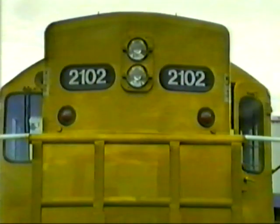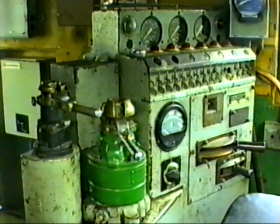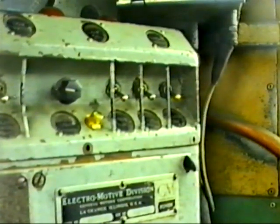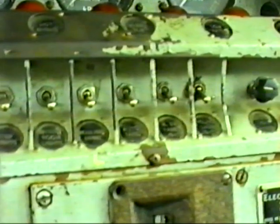Inside the cab we have the A7EL brake valve and the control console set up to drive as a single unit. The instrument panel — the three switches to the right are engine run, generator field, and fuel pump, which need to be on to start the loco and when driving as a single unit.